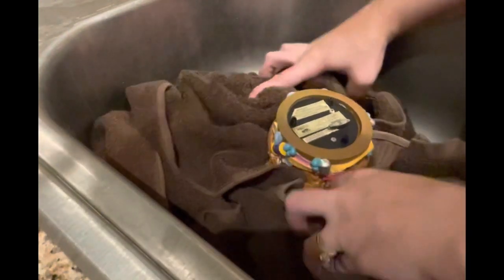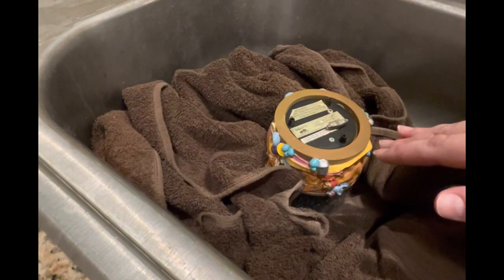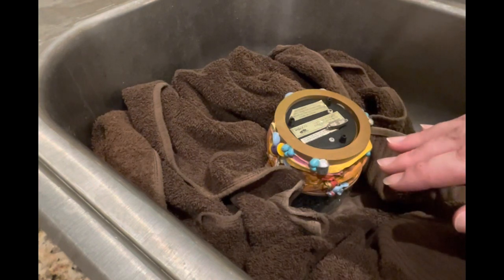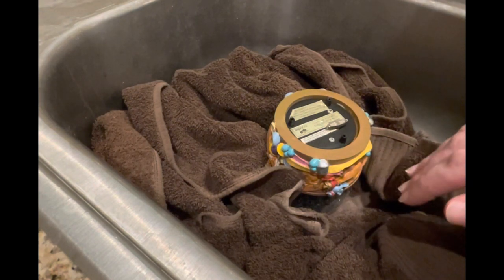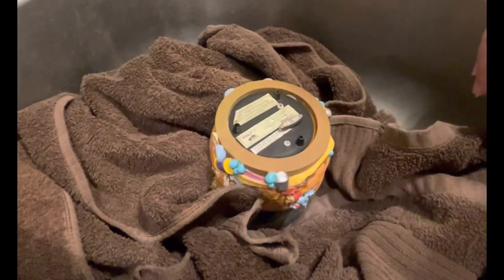Keep in mind that if the glass does break — and I've done this many, many times and I have had times where the glass breaks — there are other things you can do. If it does break, go to the end of the video and I'll show you what I did with one that broke.